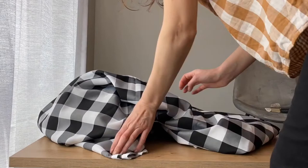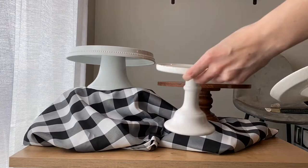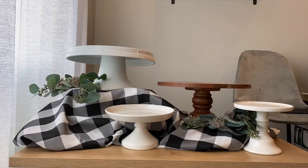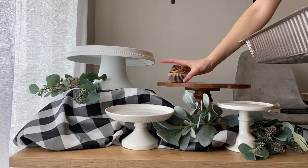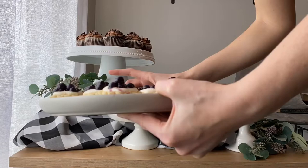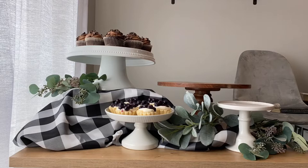Now it's time to arrange the dessert table. I start with a crate and book to create different heights, then cover it with a buffalo check tablecloth. I push things around until I get the look I like. I really love adding greenery — it's actually fake, but I think it makes it look a lot nicer. I'm also using a wooden cake stand and some white ones.